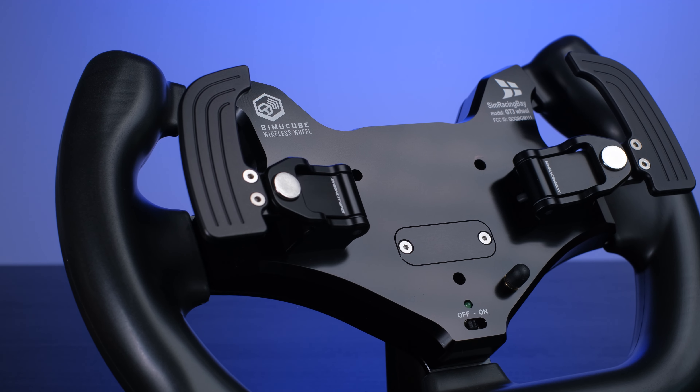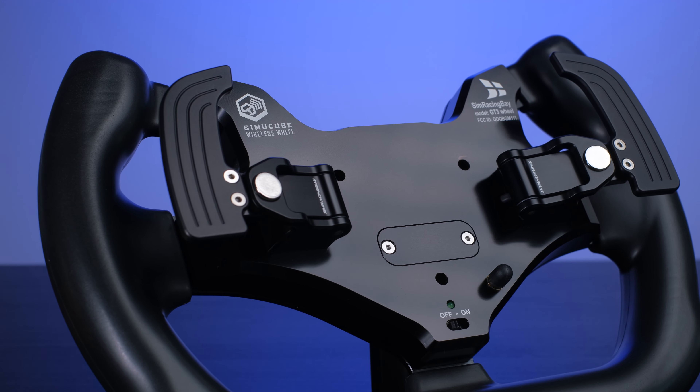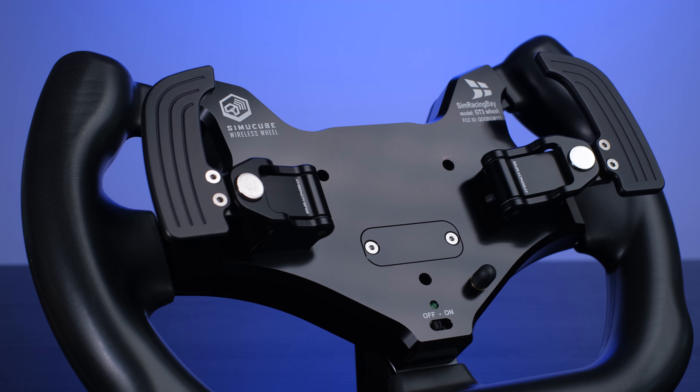I have to thank Simracingbay for giving me the opportunity to review, practically in a world announcement, this new steering wheel, which is proposed on the market at about 729 euros plus VAT. In Italy we are almost around 900 euros with shipping, for a steering wheel characterized by completely aluminum construction and really very interesting features. Let's now enter into the review and discover in detail this GT3 V2 produced by Simracingbay.